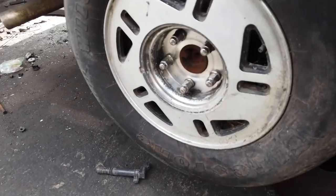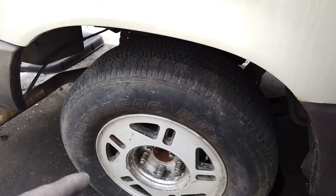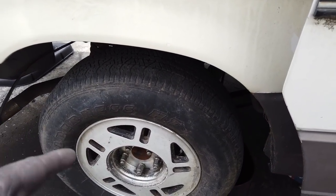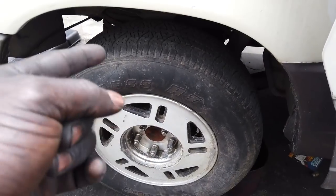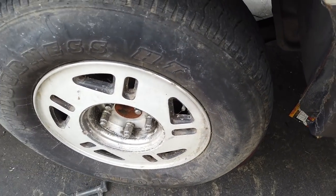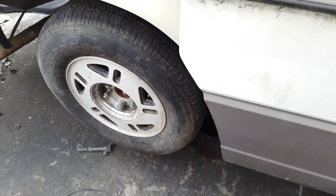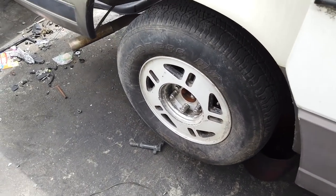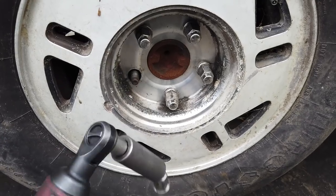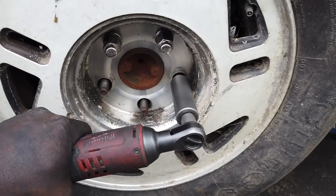The first thing you want to do is remove the wheel — it's just a 3/4-inch socket. If the vehicle is equipped with a parking brake, activate it so you can lock the wheel. If the parking brake is jacked up, stick a pry bar in one of these holes to stop it from rotating and then break the bolts loose. Just using this electric ratchet to speed it up.